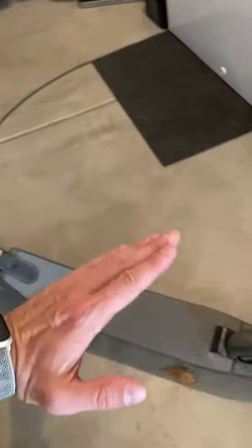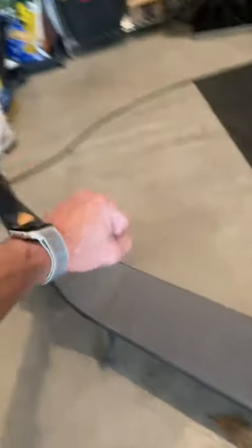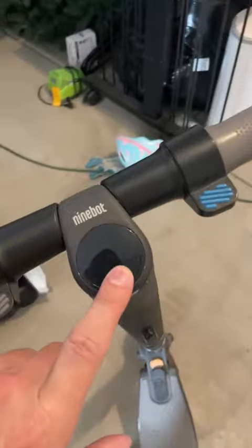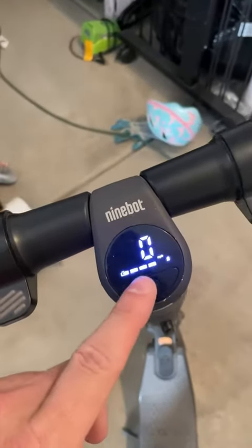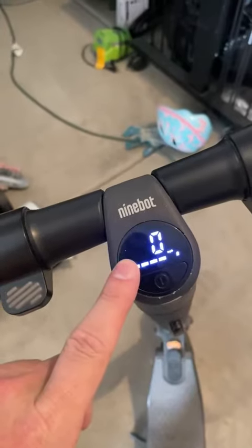If you pull this down and then flip this guy down — it's impossible for me to do this with one hand — but see this little hook right here? What it does is you flip that down, you fold this thing in half, and then it clips in right there. You're able to pick it up right here because it would be flat, and you can just carry it around, which is really nice. It makes it a lot more compact to be able to put in your car if you're traveling somewhere.